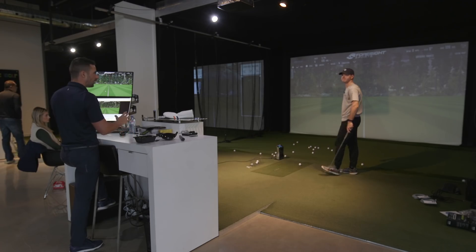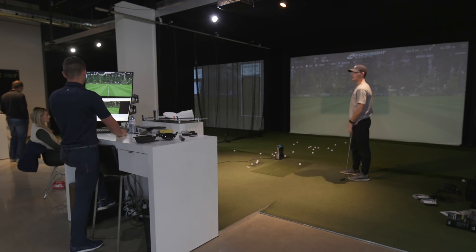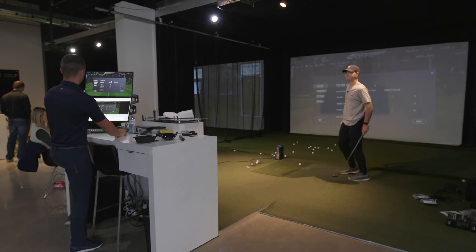That little combo — 50, 54, 58 — looks really nice. One flat looks really good. That's about as good as I've got. Let's do wedge. No, we're good.